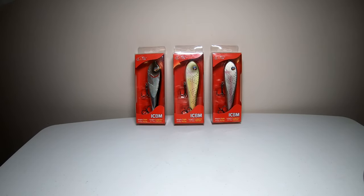What's up everybody and welcome back to the channel. In today's video, I'm going to show you a new lure from River to Sea. It's called the Intercontinental Ballistic Missile, or ICBM for short. I'm assuming you can launch this lure a mile, hence the name.